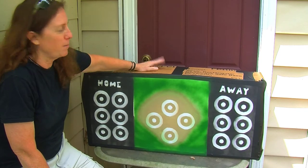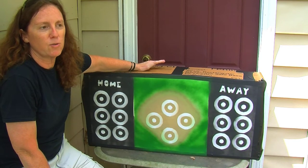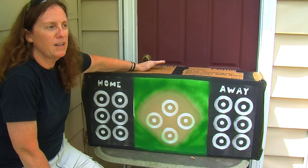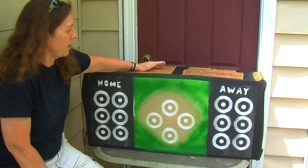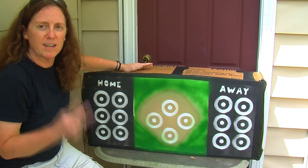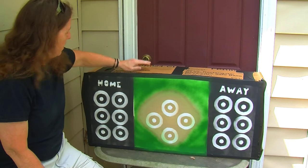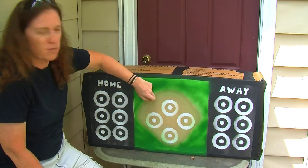I've seen targets that show baseball-style scoring and I've never actually played one, so I'm not really sure how those work. But this one I designed to be a two-player game — this side is for the pitcher, the home and away team, and this side is for the batter.